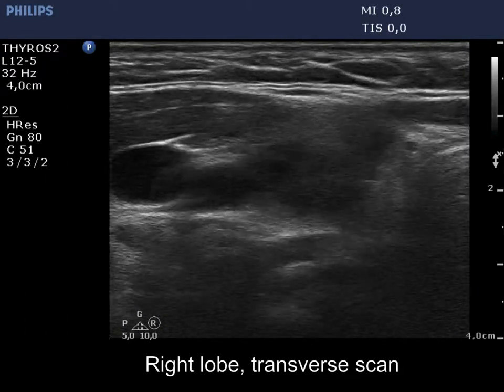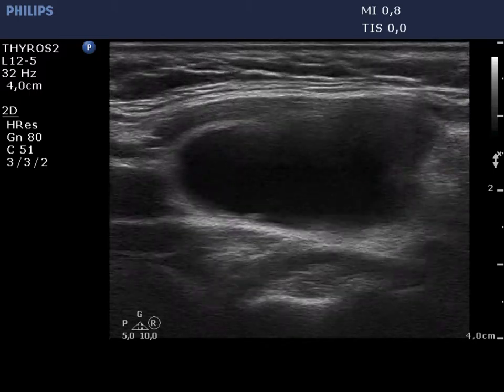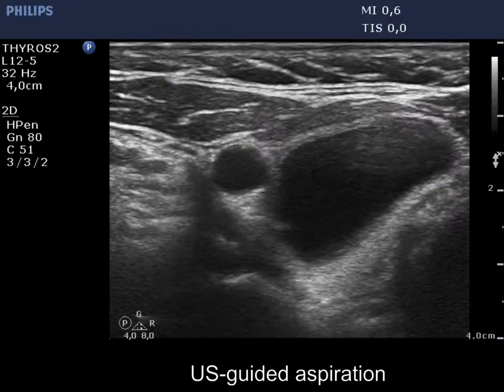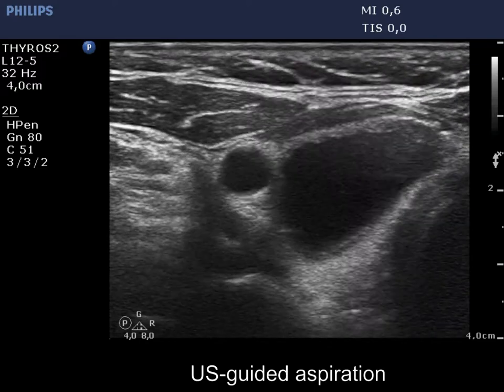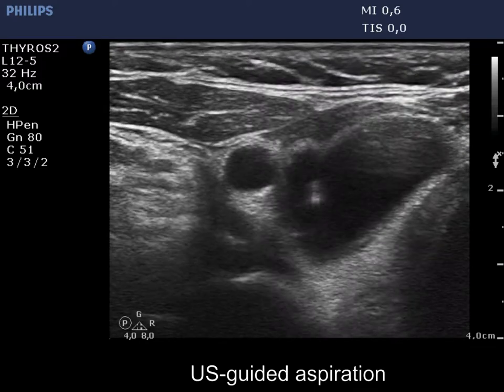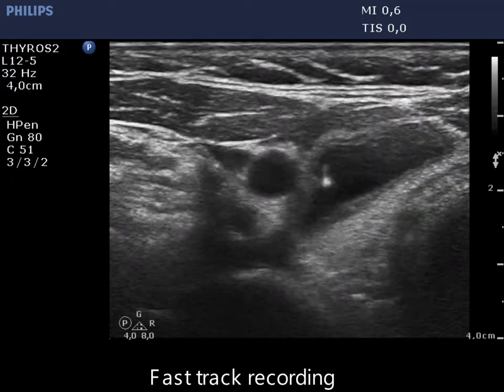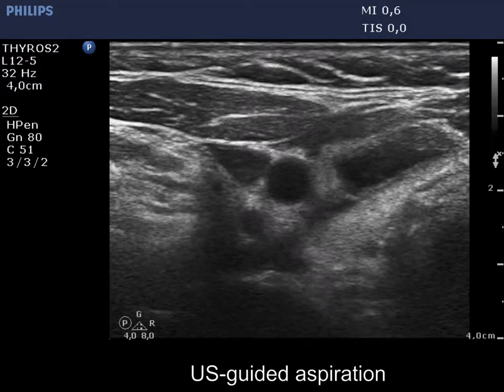The nodule has partially but not completely refilled since the first session of sclerotherapy. We place the nodule into the center of the field of vision and insert the needle. The tip of the needle is clearly visible and remains so during the whole phase of aspiration. This time 9 ml of brown fluid was aspirated.